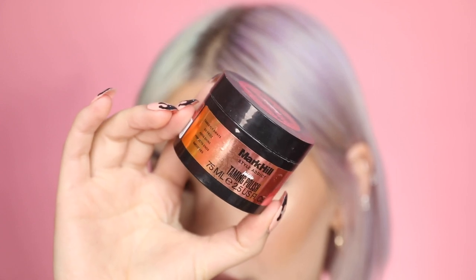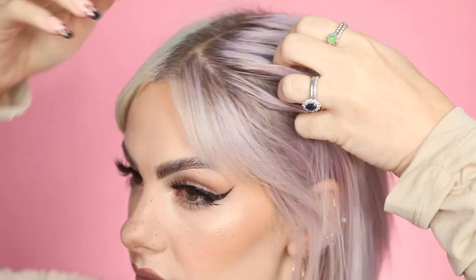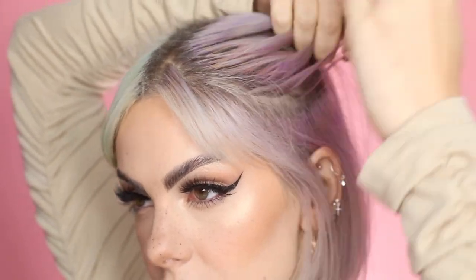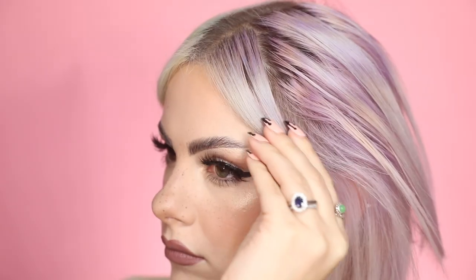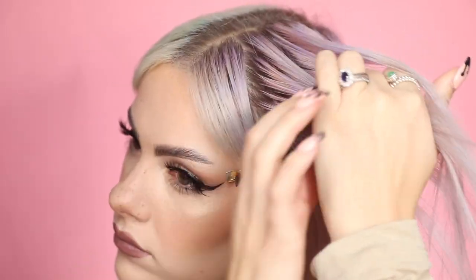First off, I'm going to take the Mark Hill hair taming polish. This gives a little bit of stick and texture just to make it easier when braiding. Don't put too much on — you only need a little bit. Just rub it in your hands and then run your fingers through your hair and make sure you brush through as well. Then I'm going to keep my fringe out, so I'm just going to clip that aside, but you can include your fringe if you want.